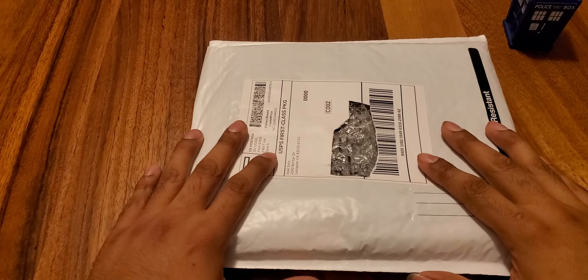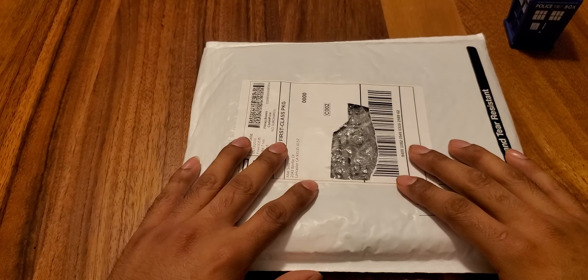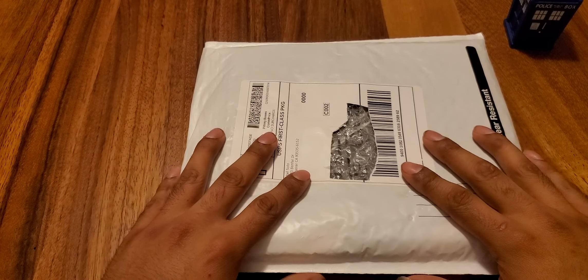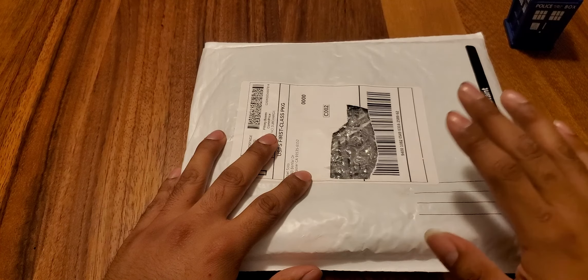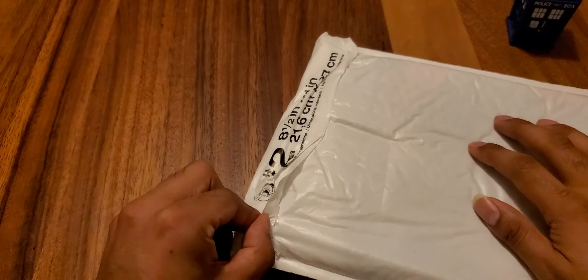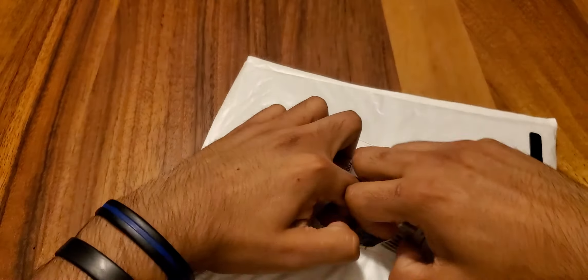Hey everyone, welcome back to another opening. It's going to be more accessories — I'll get back to cards as soon as I can. I just wanted to get a few of these accessories out of the way. This is the last one I have for a while, I believe. I know what this is — I ordered it a while ago, just now making a video about it. Let's go ahead and put it through.